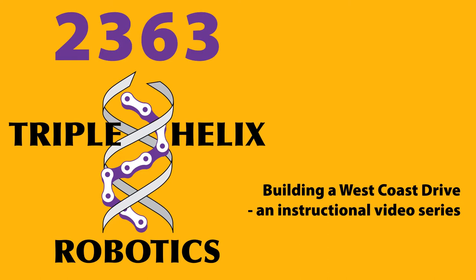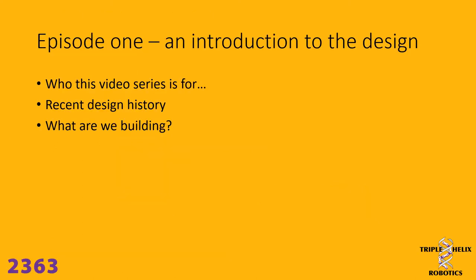Hello, this is the first in a series of instructional videos that Triple Helix 2363 is going to produce, talking about and demonstrating how to build our version of our West Coast Drive. We are specifically targeting this at our new students that join the team who want to learn about what we do. You don't need to know anything about robotics or tools — we're going to tell you about our techniques and how to use tools safely. This may also benefit the wider FRC and FIRST community, so we're putting it on the internet for anyone who wants to follow along or build a West Coast drivetrain the way that we do.